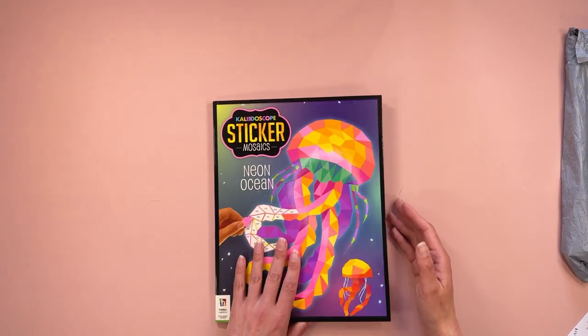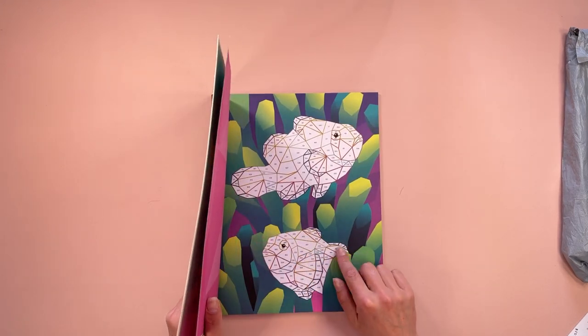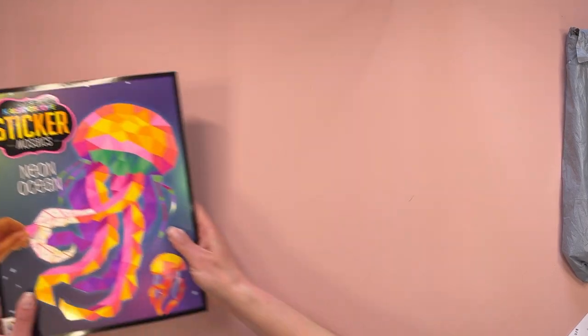Of course, you know what I'm like if you've seen me crafting before — I'm a little bit of a perfectionist. My stickers have to be just so, so that's gonna be fun to do. I like it. Put that to one side.